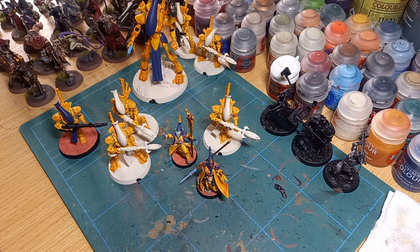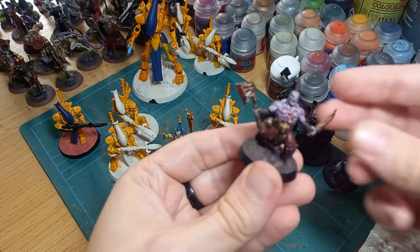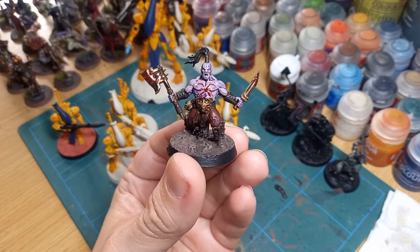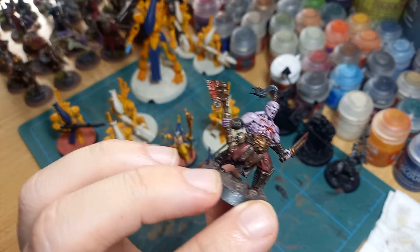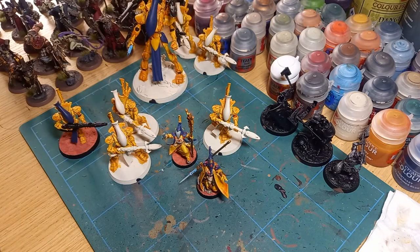Kind of happy with how they turned out — proper tabletop-ready stuff, nothing too fancy, but it does the job. Just to cap things off, I wanted to show how my grimdark Khorne Berserker from the first video turned out, and I'm very much enjoying working on more of those. Just some thoughts and a little ramble on contrast paints — very happy with how they're turning out. Thanks for watching, and if you've got any questions please leave them in the comments. Bye for now.